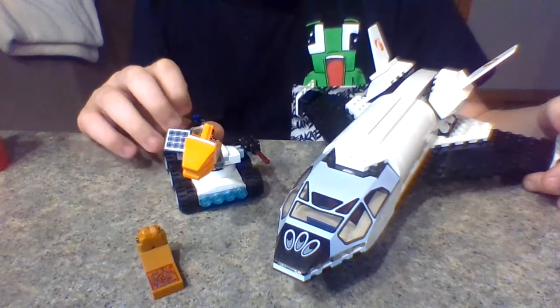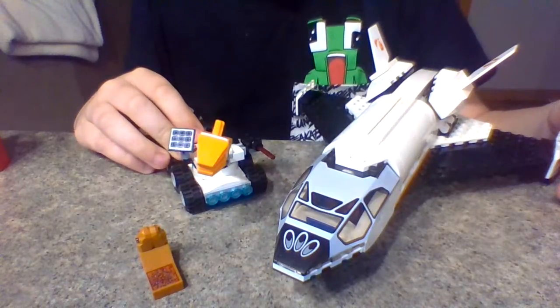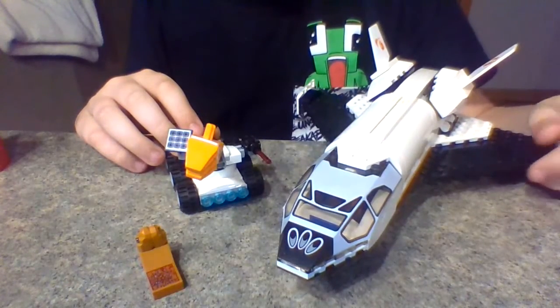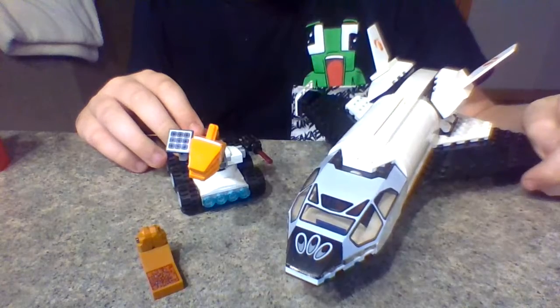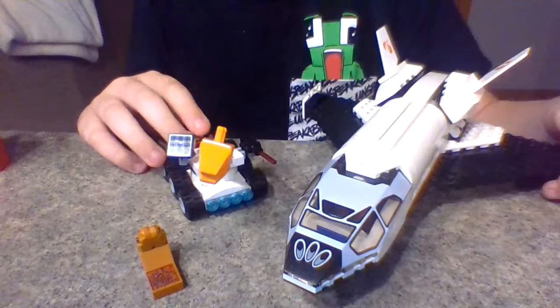This set has 273 pieces and costs $40 in the U.S., and overall I think it's a little pricey. They could have made it like $30 maybe, but I still really like this set.